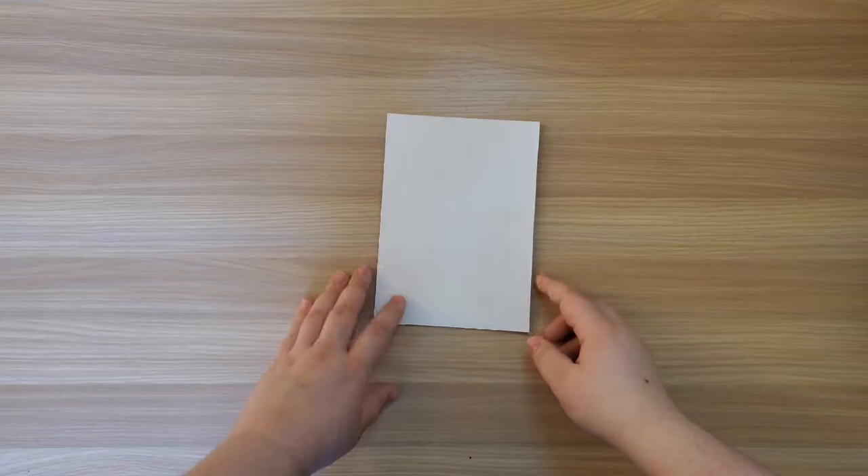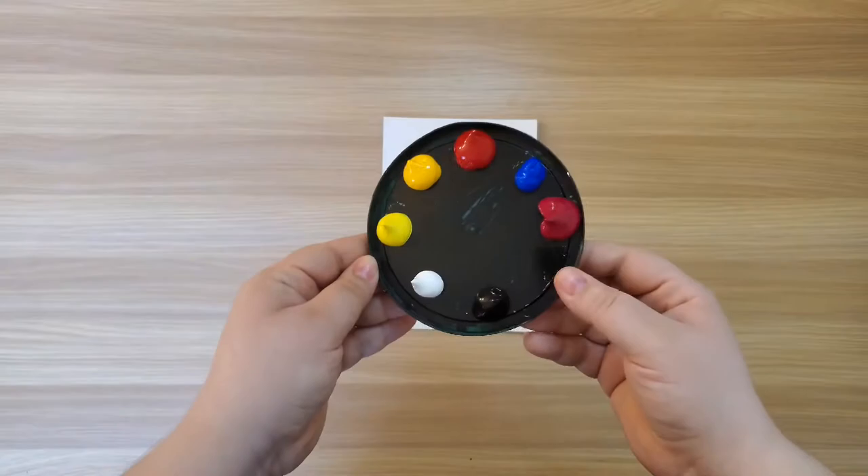Let's go through the materials we will need for this project. As this is a painting project, you may want to use a drop cloth on any surfaces you are working on to protect them. I'll be using a small canvas to do my work, but you can use a piece of cardboard or some thick paper. I do suggest if you're using paper to tape down the edges so that the paper doesn't curl as it dries.